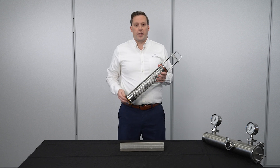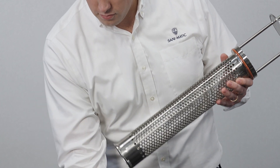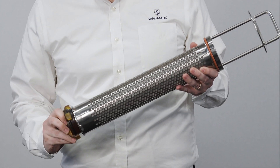To add an underlay to an ALB strainer, simply twist off the end cap, insert the mesh underlay, and replace the end cap.